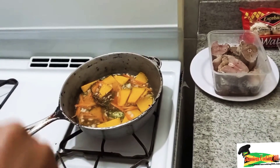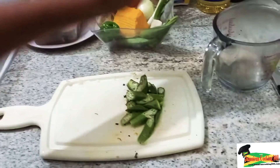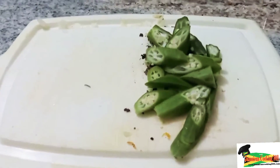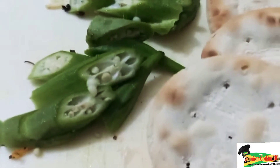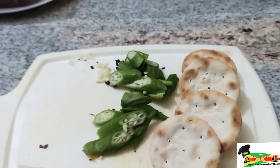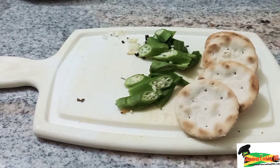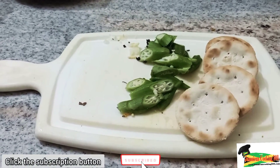Get everything into the pot and we are going to cover and let that cook for about five to eight minutes, just until the pumpkin is soft enough. The okra could be left whole and the entire fruit placed in the pot, but I've decided to slice these. The water crackers will go in at the same time as the okra.